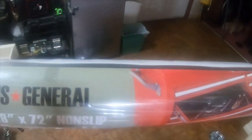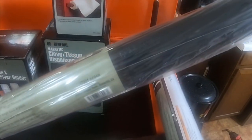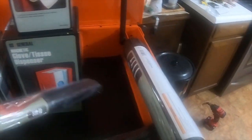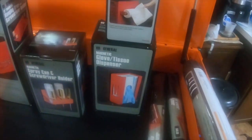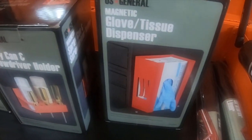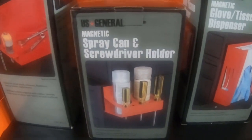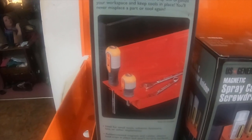It's part number 655652. I also got two 16 by 22 non-slip drawer liners, item number 66948. I got the magnetic paper towel holder, the glove and tissue dispenser, the spray can and screwdriver holder, and the hang tray with the screwdriver holder on the side.